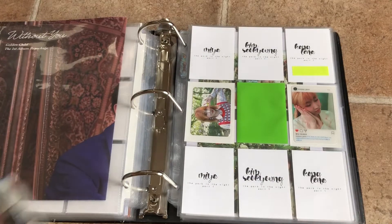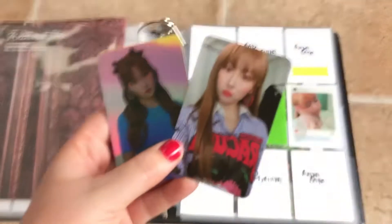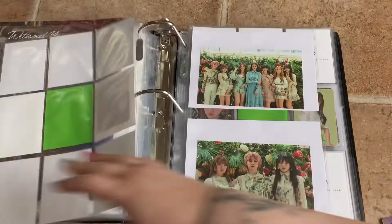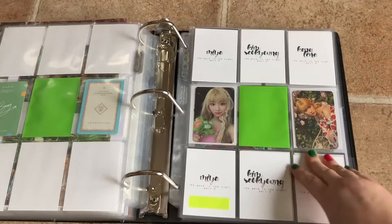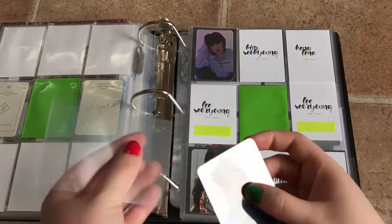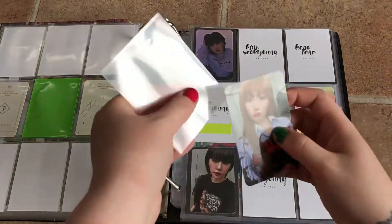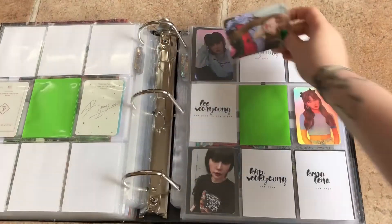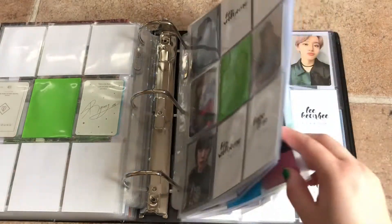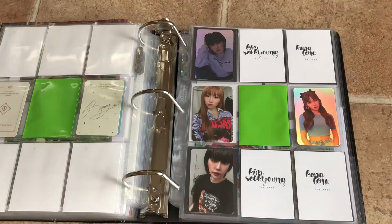Next is Gongwon Sonyu. I do have two Gongwon Sonyu cards to put away, and they're both Seoryoung's cards from their new album, The Keys. I decided to buy them because I didn't pull her first of all, and I just really wanted her cards. And then that might be it for this binder actually — it is. Okay, next binder.